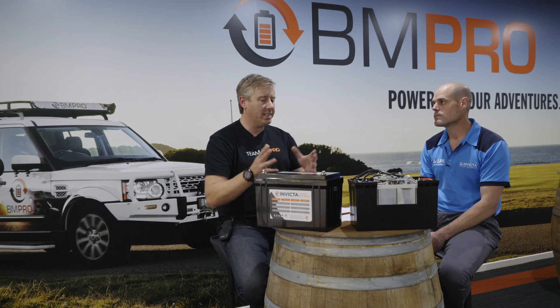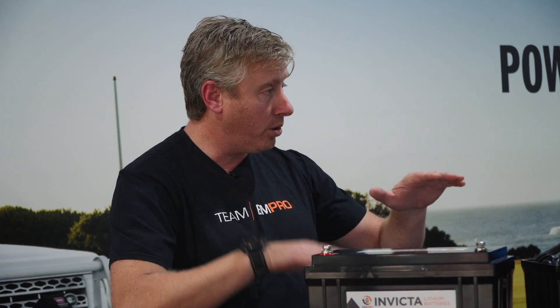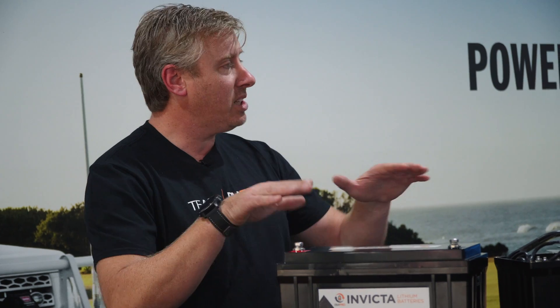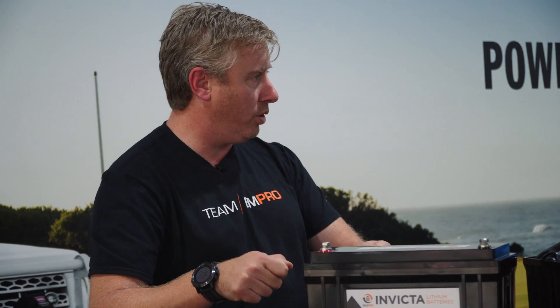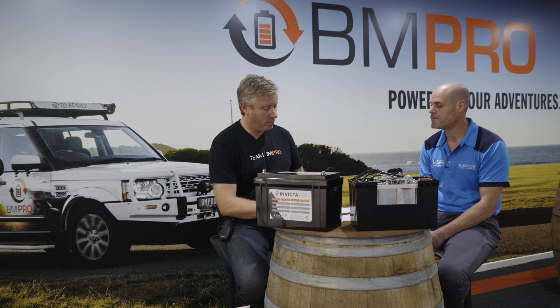So if we're putting, say, two 100 amp hour lithium batteries in parallel together, we should be charging both of those and getting the open circuit voltage to be within about 0.2 of a volt difference between them. So charge them up, let them settle for half an hour, then measure the open circuit voltage across the two terminals on both batteries. They should both be within 0.2 of a volt of each other, and then there's no problem putting them in parallel.